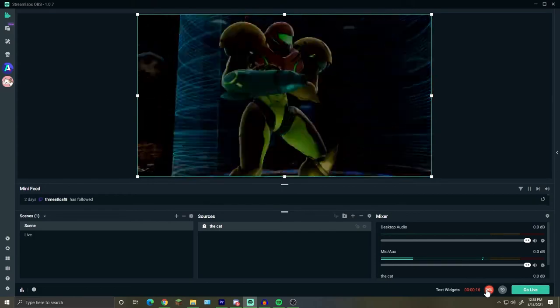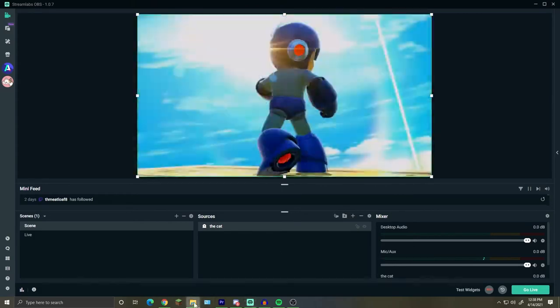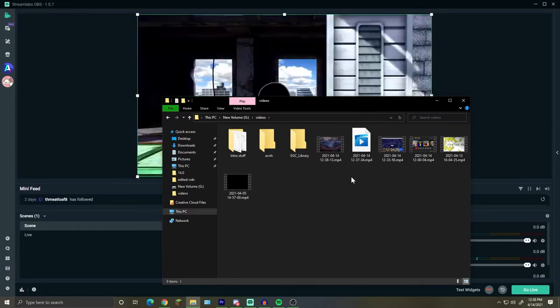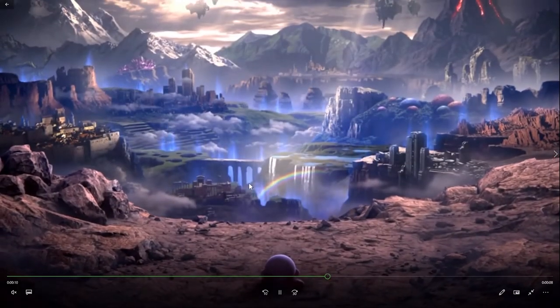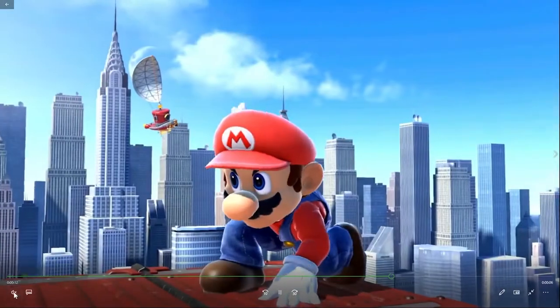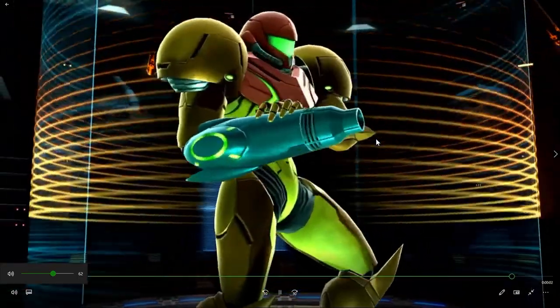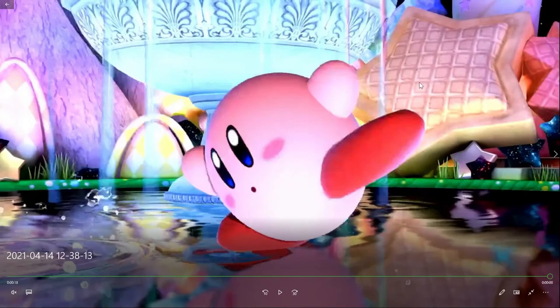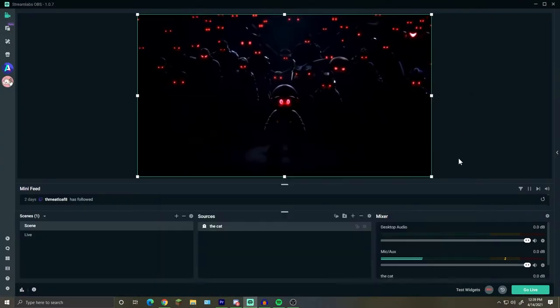Once you press record, it'll show a little timer showing how long you've been recording. It might be a black screen at first because it's loading, but something is happening. You can see the capture coming through. After stopping, go to where you recorded the video, click on it, and you'll see a timer showing the duration and hear your voice. The music and video from the game will be there — that means it worked.